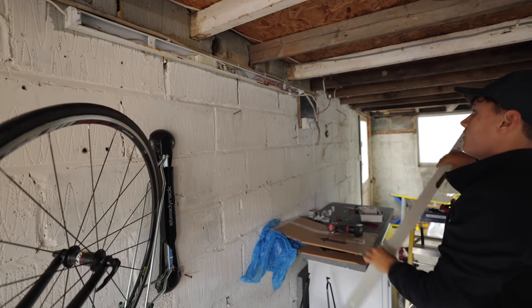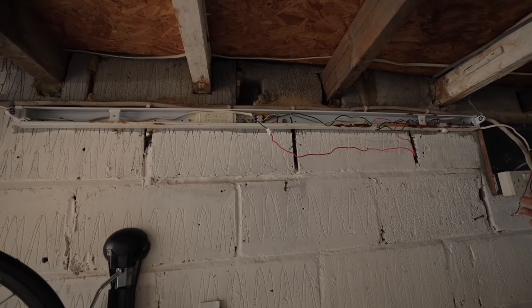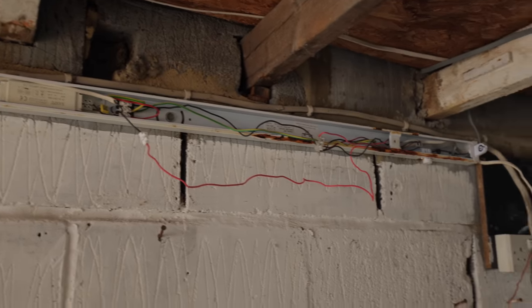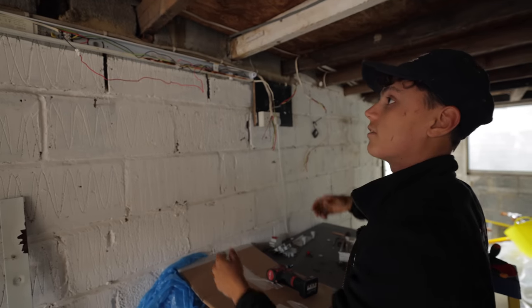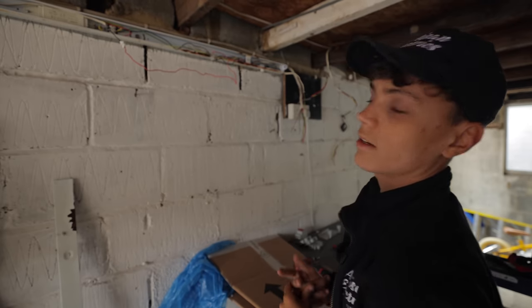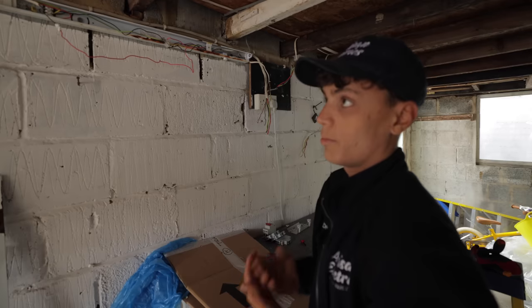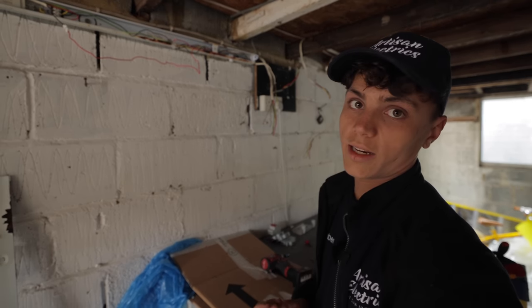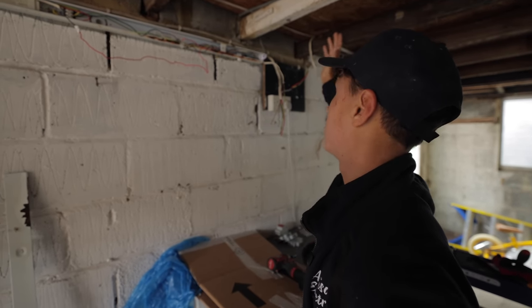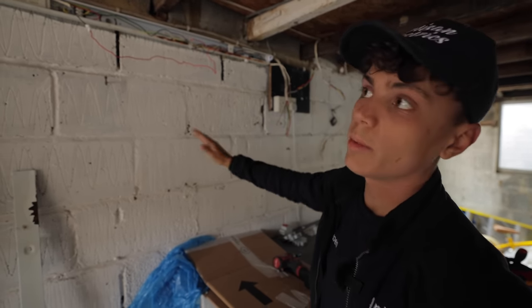We've just taken down this light and as you can see it's like Spider-Man's been here with a bit of web - three, four, five connections and there are only two cables leaving it, so I don't really know what's going on. Because the new light we're putting in has a PIR I don't think he'll be using the switches, so we're just going to rope all of it off, just have a feed in, and that should be sorted.